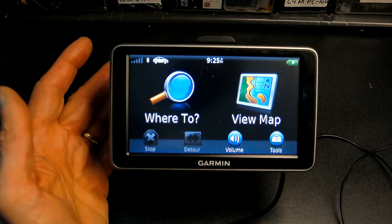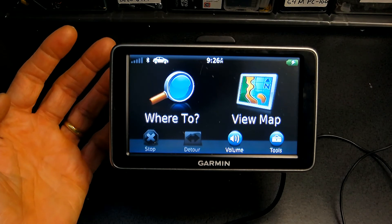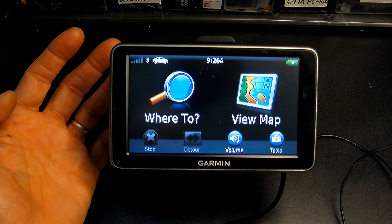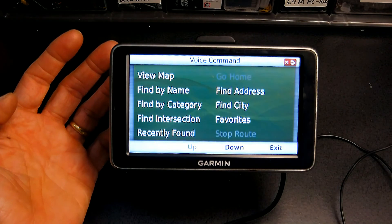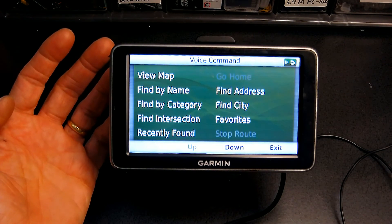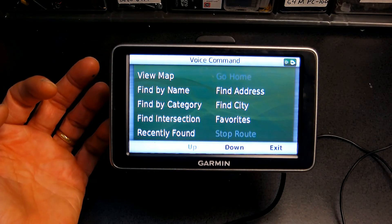So if I want to change the screen brightness, I'm not going to touch anything — I'll just say: voice command. It's asking me to say a command. Everything that you see on the list, you can choose as your command.